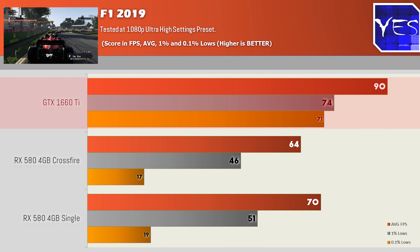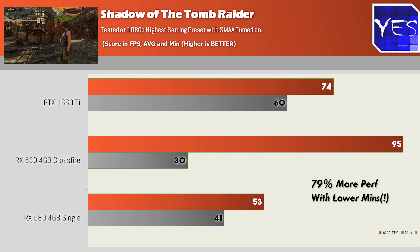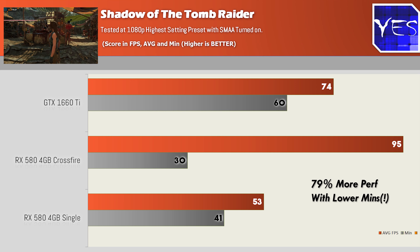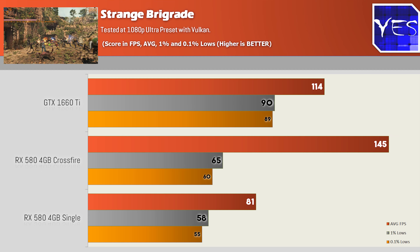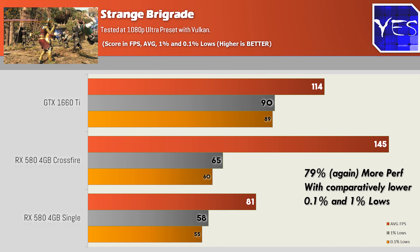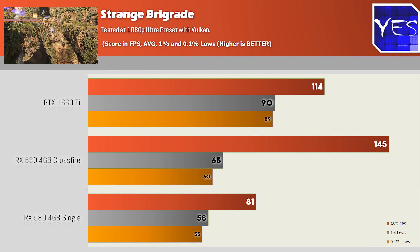These results pretty much show that Crossfire is really not worth it in 2019. You can get better results than a single card in some titles — Shadow of the Tomb Raider and Strange Brigade showed decent scaling — but it's still nowhere near double the FPS you'd get from a single card. And across different titles, we sometimes got worse FPS than a single card.